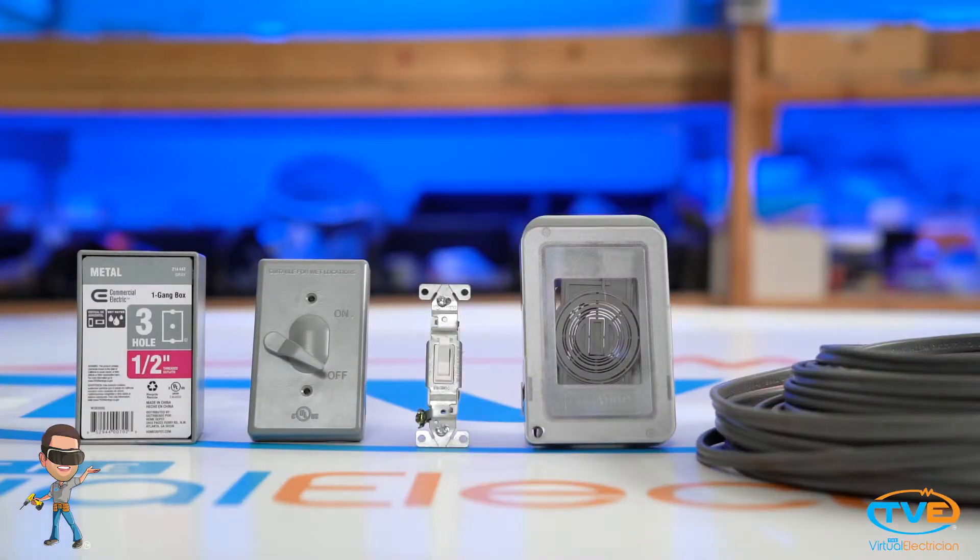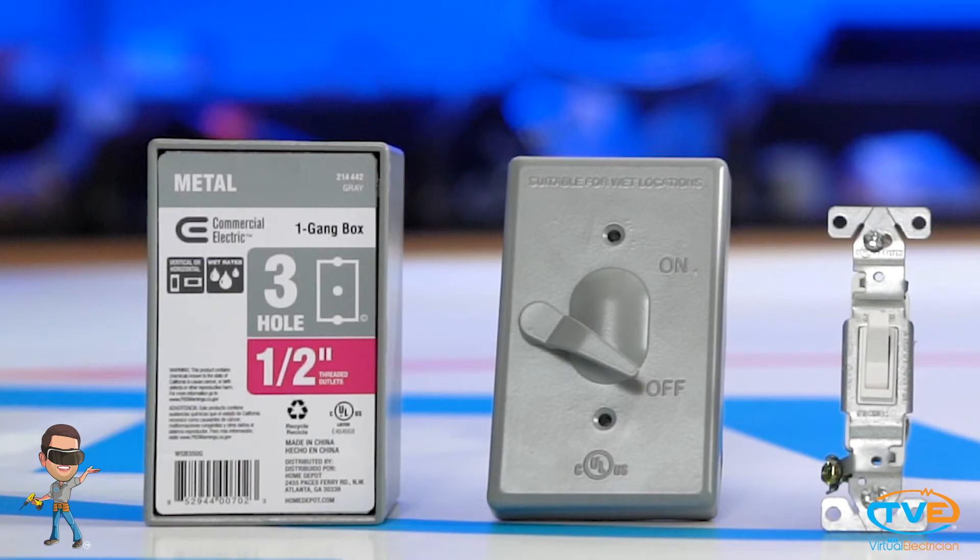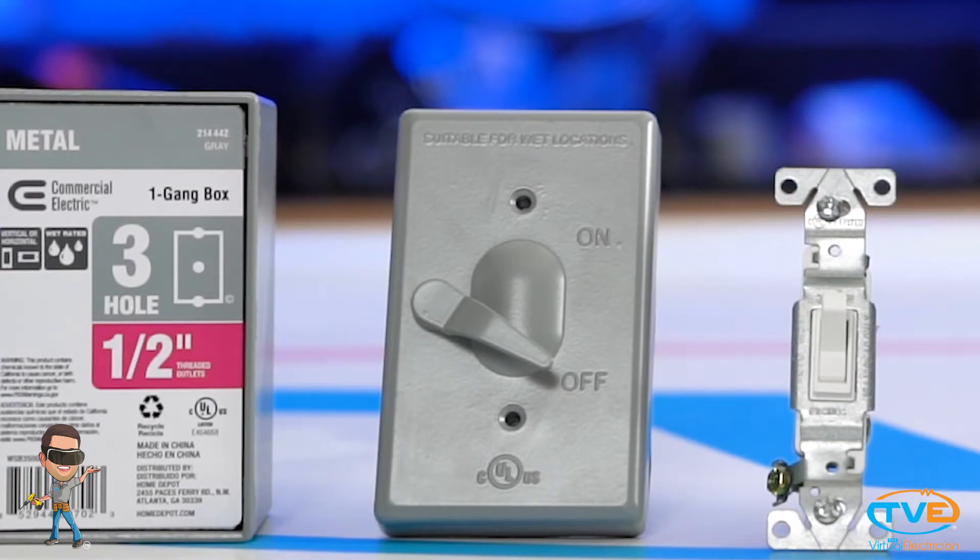The type of stuff you use outdoors needs to be weatherproof and resistant to sunlight. If you are installing outdoor electrical boxes, you need to buy these weatherproof boxes. For outdoor switches, you install a regular switch but then put a weatherproof switch cover over it.